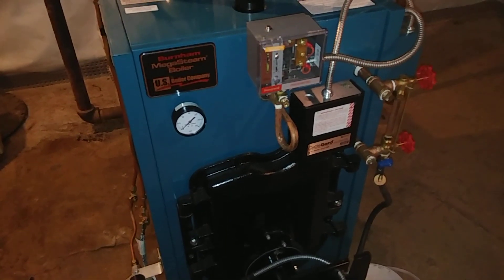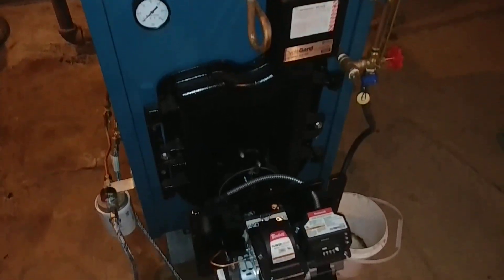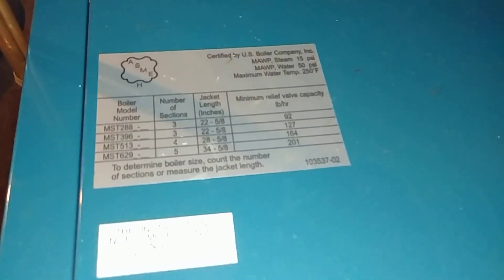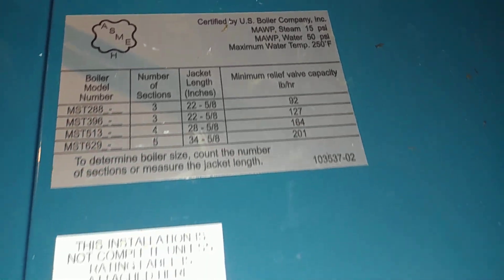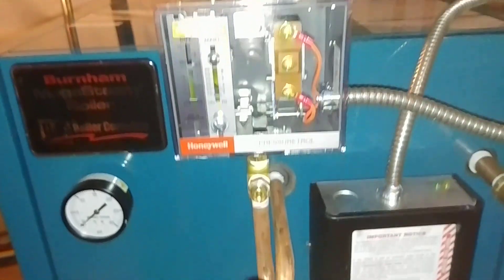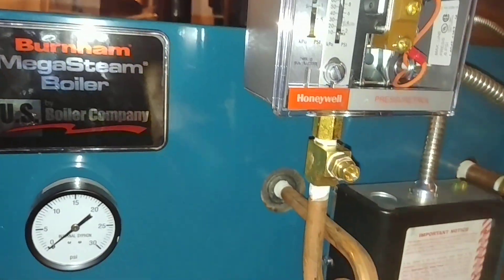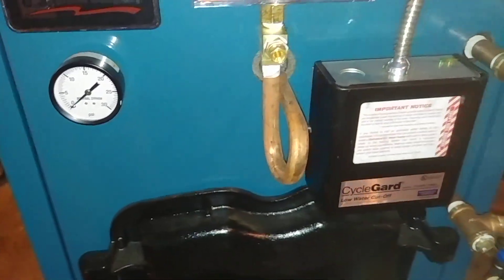Hello out there YouTube. Today we've got all the plumbing done on this mega steam. It is a 513 — there's the spec on that. Pressure controller with our male tee that we add so we can check the pigtail to make sure it is clear.